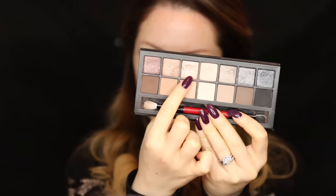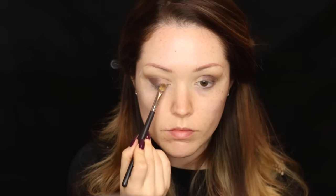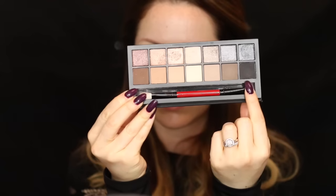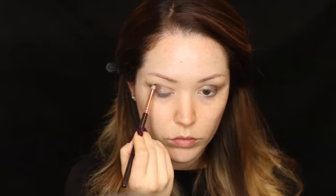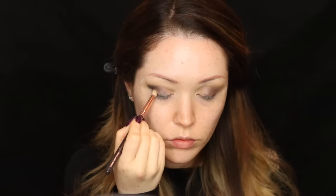Going back into the palette, I'm taking a beautiful champagne gold shimmer shade and with my MAC 242 brush putting that on the inner third of the eye to open it up and make it look more awake. I blended the two shimmer shades together in the middle, then with a pencil brush I laid the black from the palette on the outer V and blended everything out for a smoky outer half.